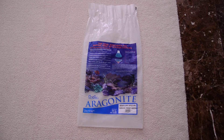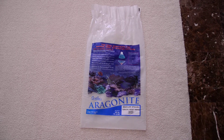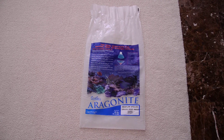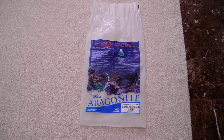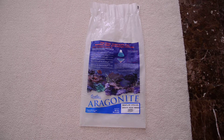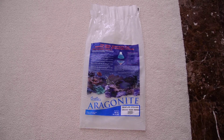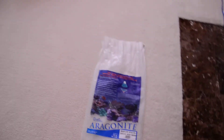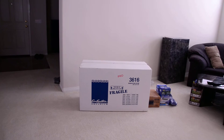I wanted to get to the filter portion of this build, but I wanted to start with this is the gravel that I put in from the previous episode. It's a CaribSea aragonite seafloor special grade reef sand. It comes in 40 pound bags. I bought six bags and only put five in the aquarium. I'm going to set up now, and this is the filter system that I purchased.